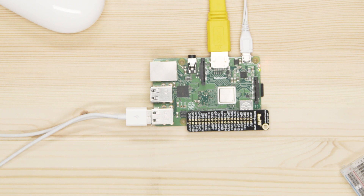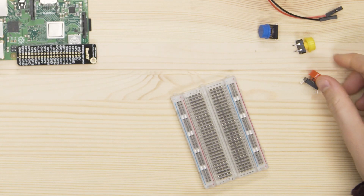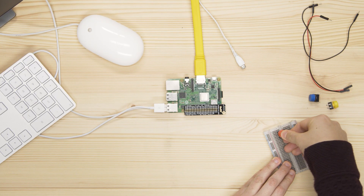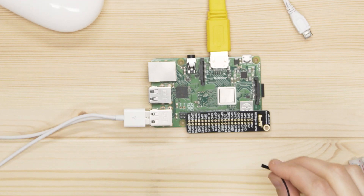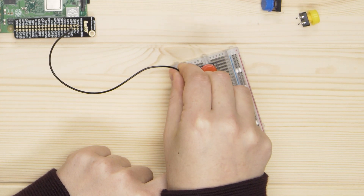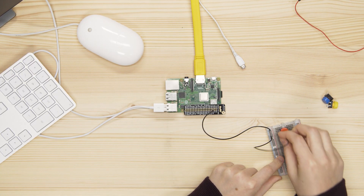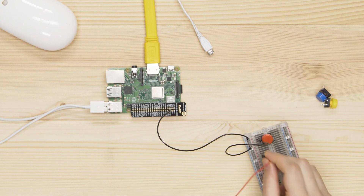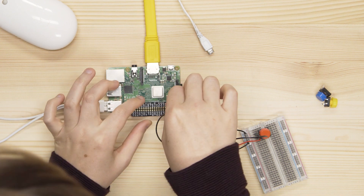Before wiring your circuit, switch off your Raspberry Pi. Place one of your buttons onto your breadboard like this. Make sure you push the legs as far down into the holes as you can. Next, connect a ground pin on the Raspberry Pi to the negative rail on the breadboard using a male-to-female jumper wire. Then connect the negative rail to the button with a male-to-male jumper wire. Now connect the other leg of your button to GPIO pin 17 using another male-to-female jumper wire.